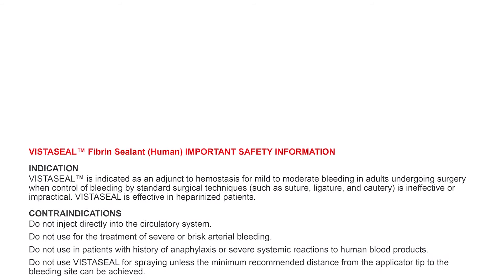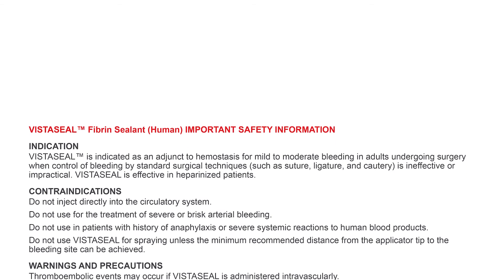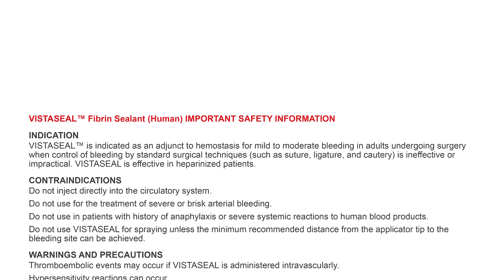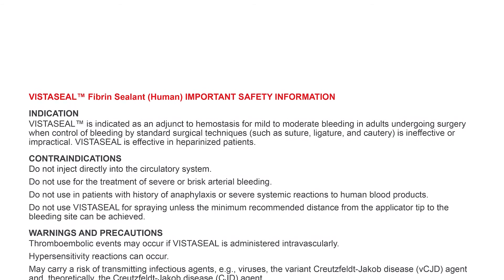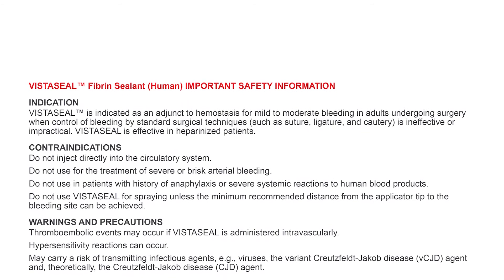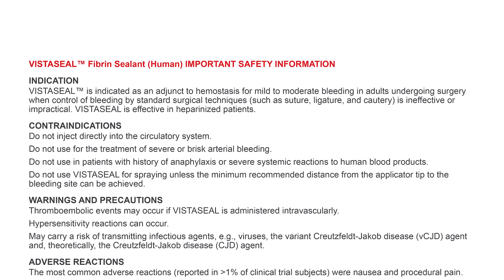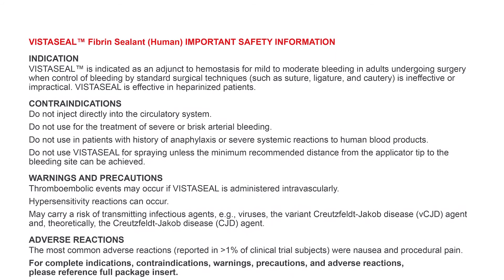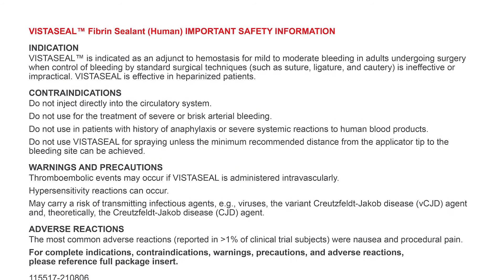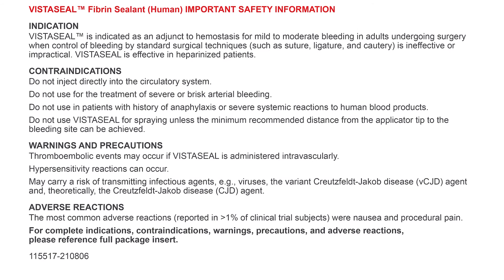Contraindications: Do not inject directly into the circulatory system. Do not use for the treatment of severe or brisk arterial bleeding. Do not use in patients with history of anaphylaxis or severe systemic reactions to human blood products. Do not use VistaSeal for spraying unless the minimum recommended distance from the applicator tip to the bleeding site can be achieved.